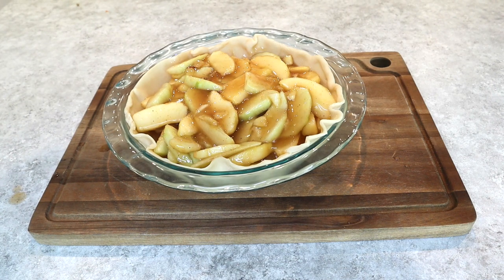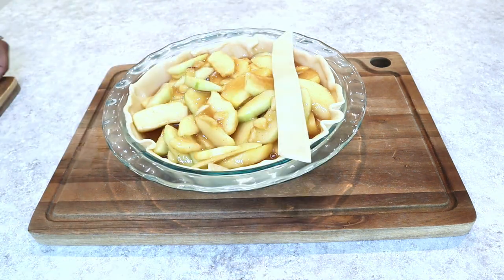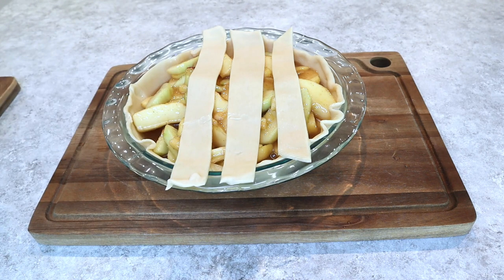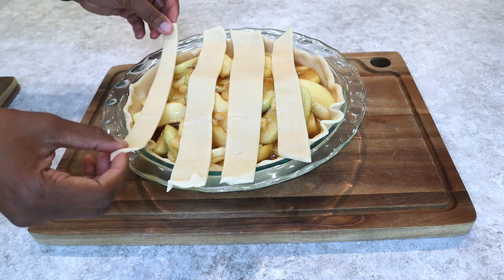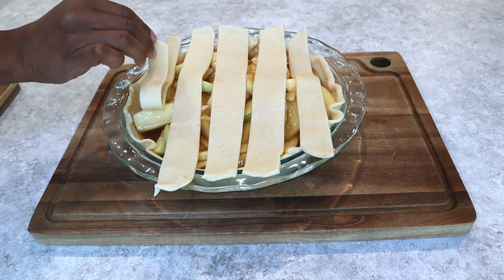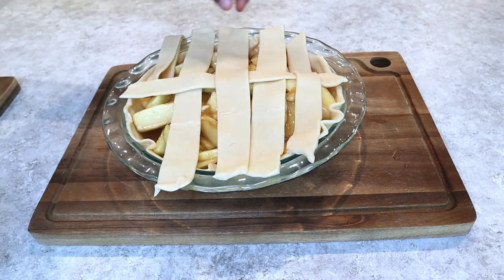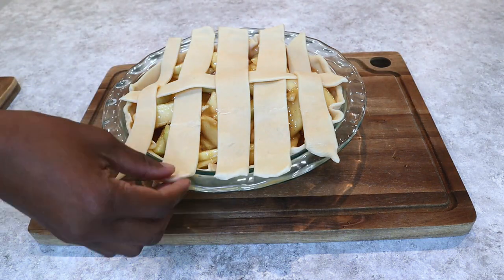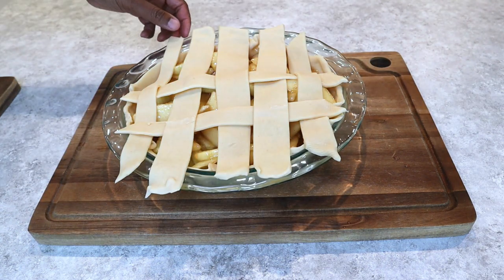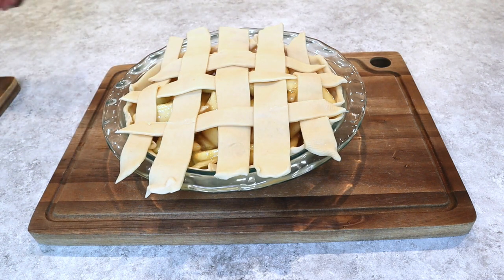So pour all of that on top. Now we're going to take our lattice and spread a few strips across the pie. I don't know what I was doing — all I did was watch a couple of YouTube videos on how to do a lattice crust, and it seemed pretty easy, so I just tried it out. I'm just trying this out on camera; do not think I practiced this. I don't know what I was doing, but to be honest, it came out pretty good. So this is how I made my lattice crust.